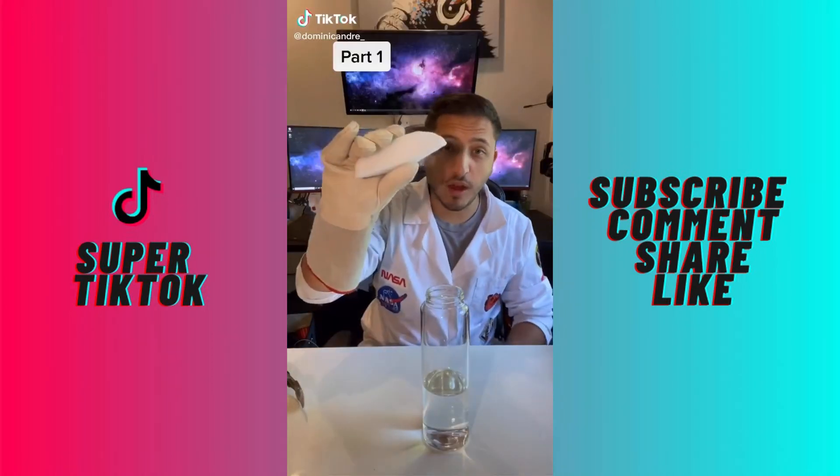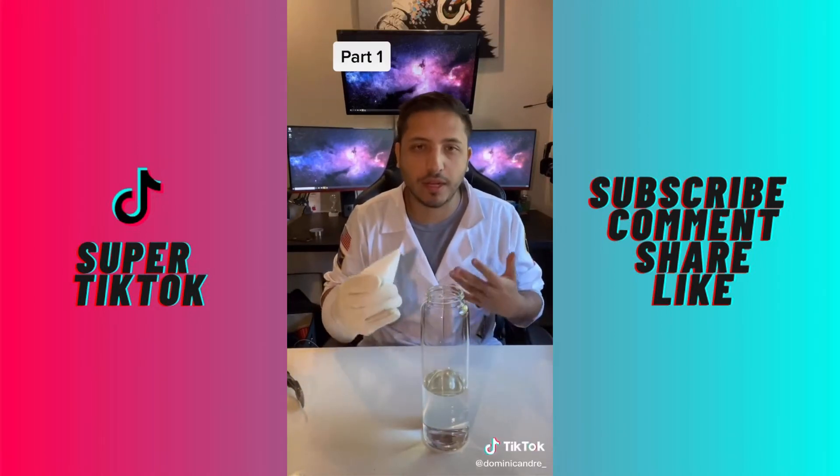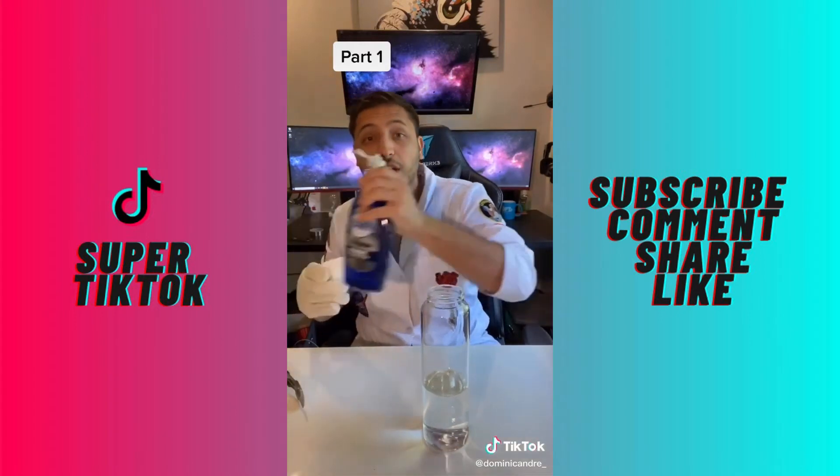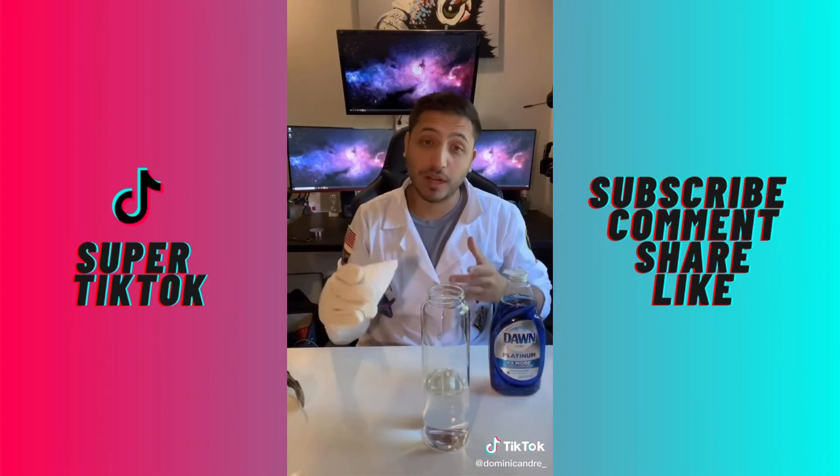So we all know what happens when you take dry ice and put it in water, right? You get that kind of fog effect. People use it for Halloween and a bunch of different things. But what happens if you take soap and mix it in with the water and then put dry ice? We're going to see what happens right now.